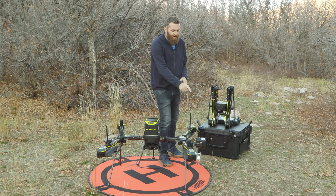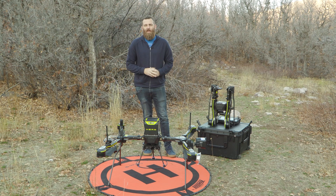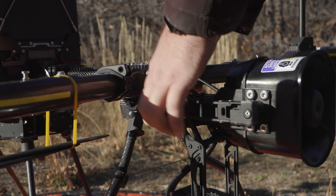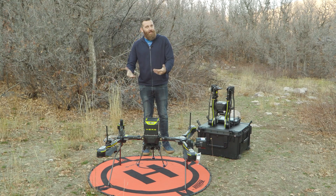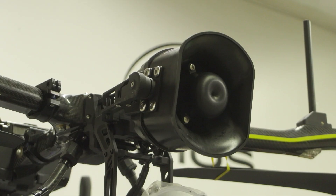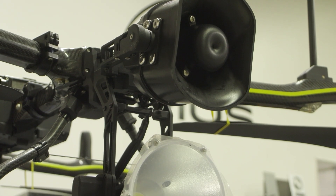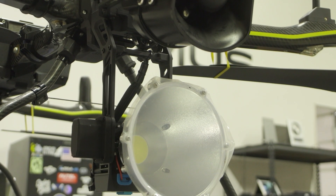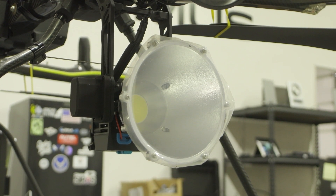Finally, the speaker and spotlight combination — having this much capability on one platform is not very common at this size. The speaker is integrated into the flight application and features two pre-installed siren sounds, as well as real-time transmission. There's a microphone integrated onto the remote; you speak into it and it broadcasts effectively in real-time.